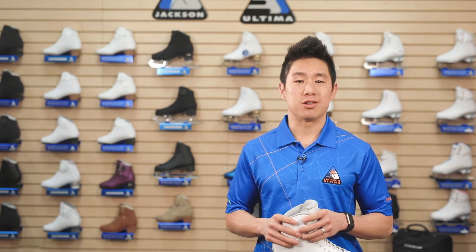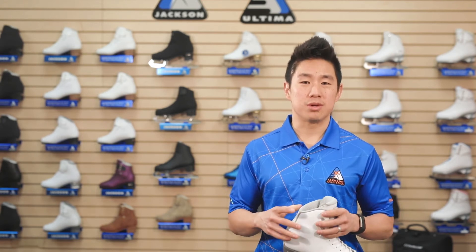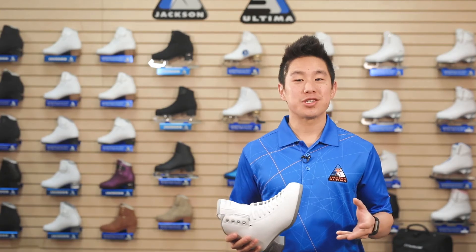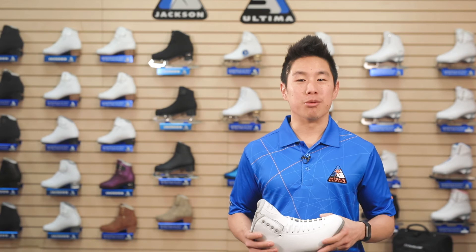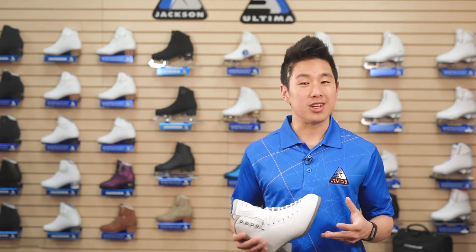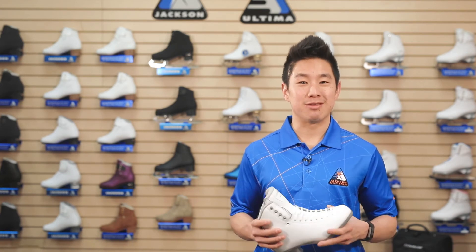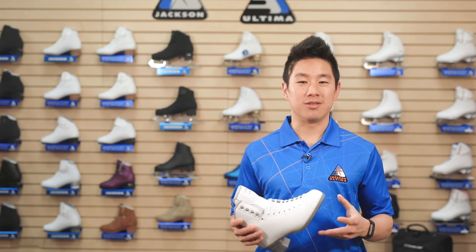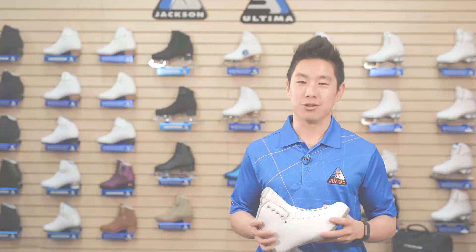The U-shape is created by our skilled boot technicians, and through shipping to you, we maintain the U-shape with some new packaging. These tools are meant to help keep the boot in a molded shape, but as each foot is very unique, the boots can be heat molded to give the skater a custom fit in a matter of minutes. Check out the instant custom or heat molding video for more tips on heat molding.